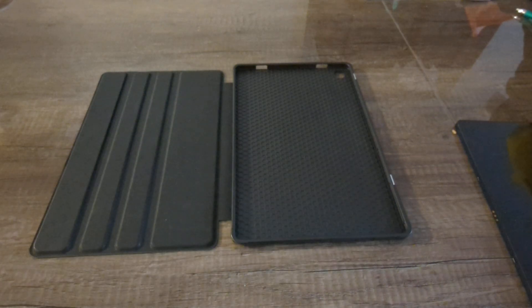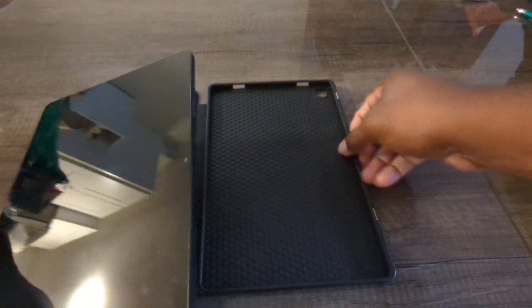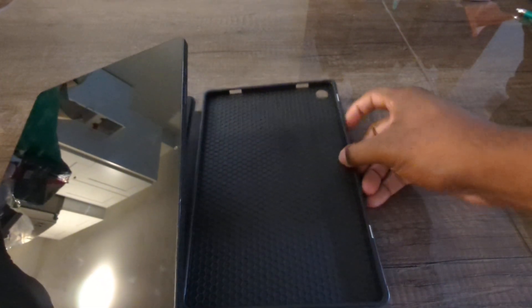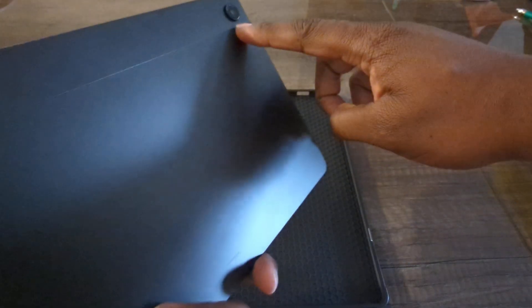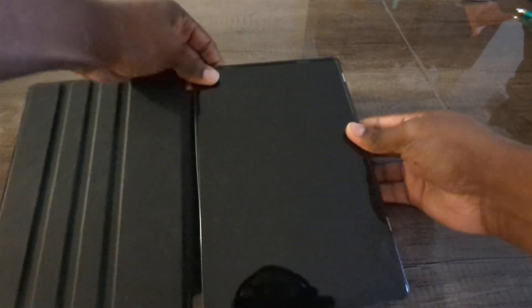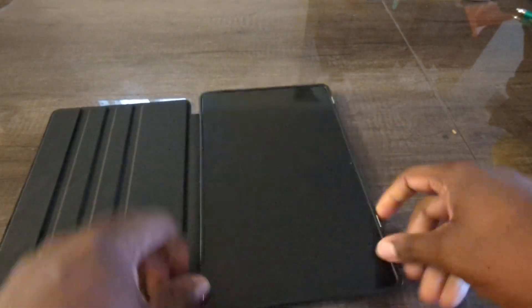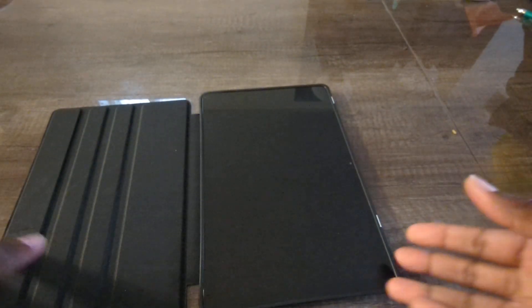So let me just open this up and we are going to take our tablet here and insert it. As always, we make sure that we have the camera cutout lined up in the top right, then we line it up and it should just easily slide right in — which is good, and that is pretty much it.